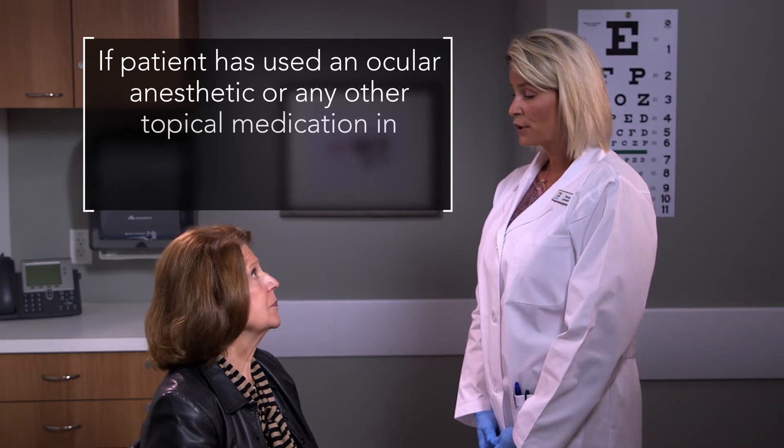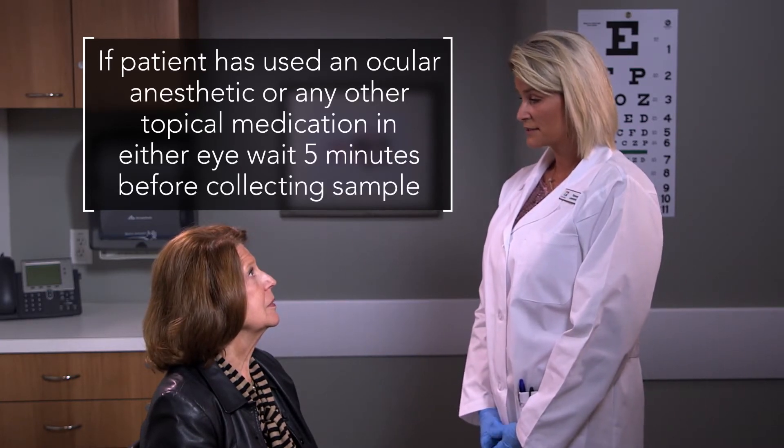Before administering the test, be sure the patient has not used any ocular anesthetic or any other topical medication in the eye. If so, wait at least five minutes before collecting a sample.